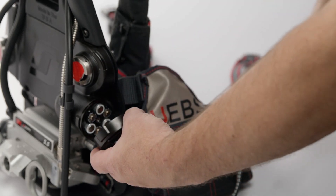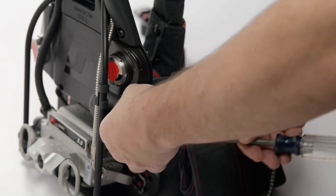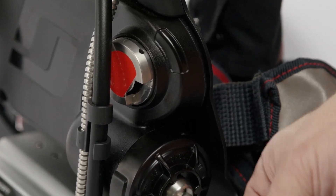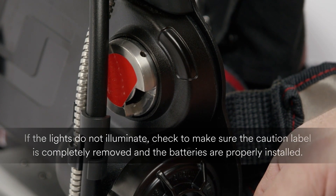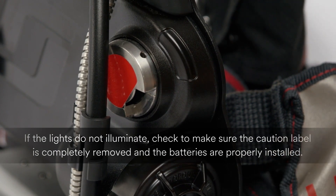Reinstall the battery cover and tighten the screw to the indicated torque setting. The lights on the console and sensor module should temporarily illuminate. If the lights do not illuminate, check to make sure the caution label is completely removed and the batteries are properly installed.